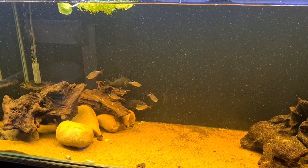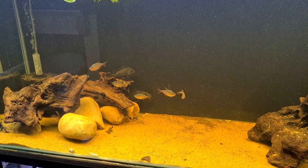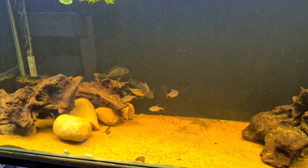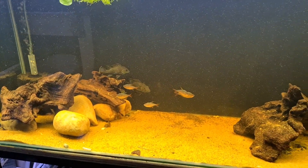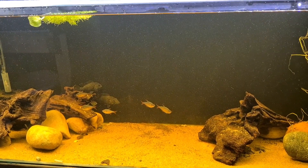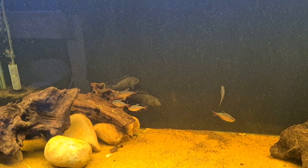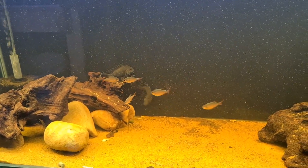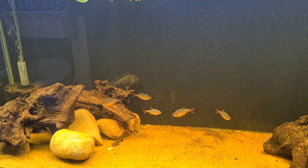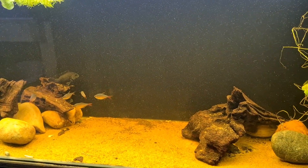There are four Andinoacara stölzmannii in this tank, along with some Colombian tetras and some bristlenose plecos. This would free this tank up for something else — and if I do this, I know what fish I'm going to put in there, but you'll have to wait to find out what that is. This tank has not had a water change for two weeks now.